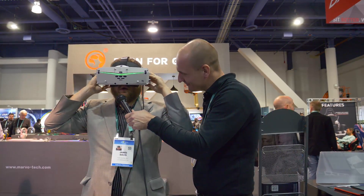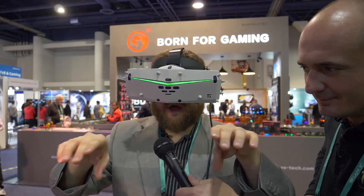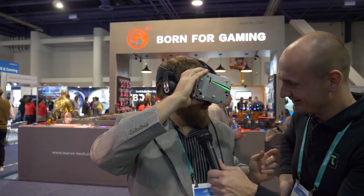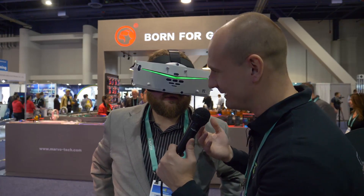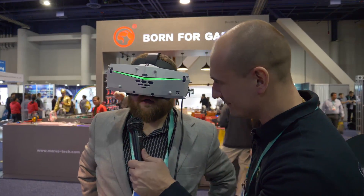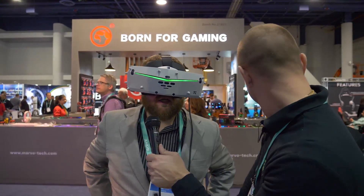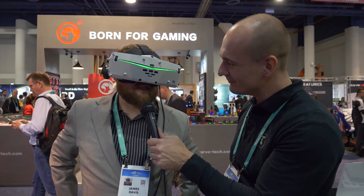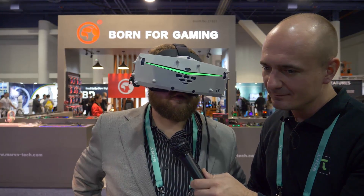James puts on the headset: 'It's exactly like being in a cinema — you should put some chairs down at the bottom.' There actually are chairs if you look to the left. 'It's pretty cool.' Would you find yourself watching a three-hour movie like Lord of the Rings in this? 'I don't think I'd watch Lord of the Rings again, and I don't think I'd watch a full movie in VR — I think experiences under 30 minutes would work better.'